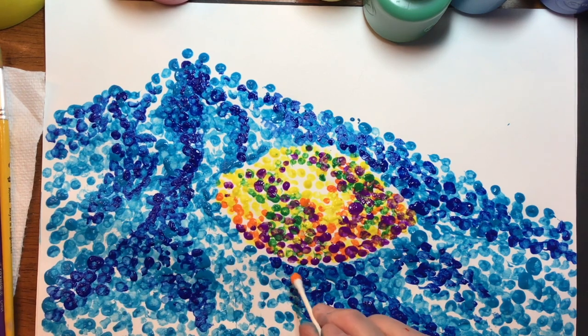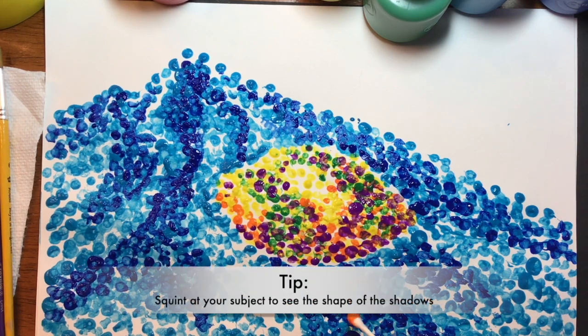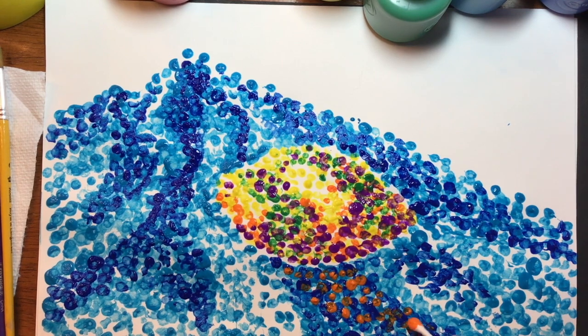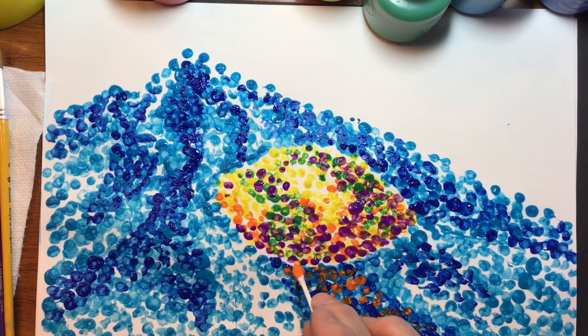I'm going to apply that orange down in here. When I look at my photograph, I'm just looking to see where the shadows are. Something that will help you when looking at a photograph to find the shadows is to squint your eyes at it — the shapes of the shadows become much more obvious. So I'm just spreading out a little bit of orange in the very darkest parts, right up against the edge of my lemon.